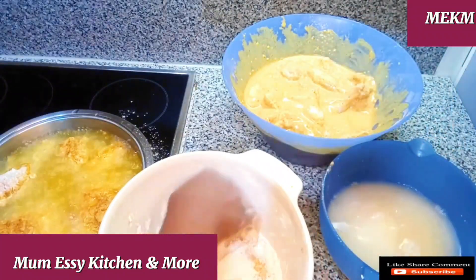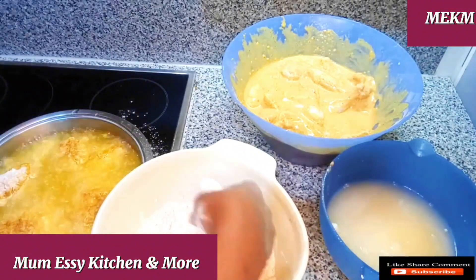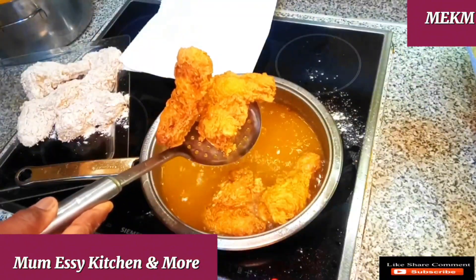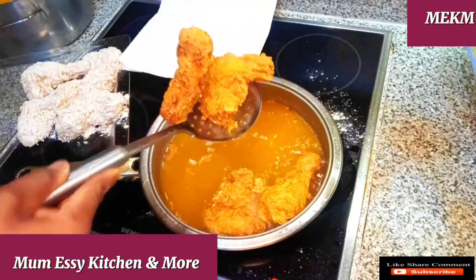Hello lovelies and welcome back to my channel. On today's recipe we are making the crispy chicken, the KFC homemade chicken. Watch this video to the end as I'll be taking you straight to the ingredients right after this intro.